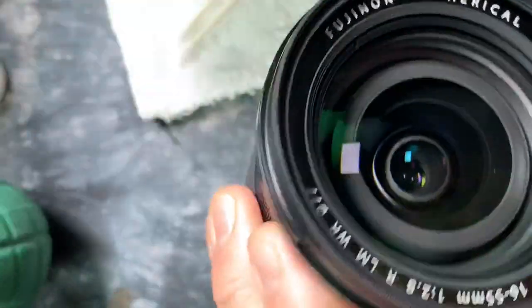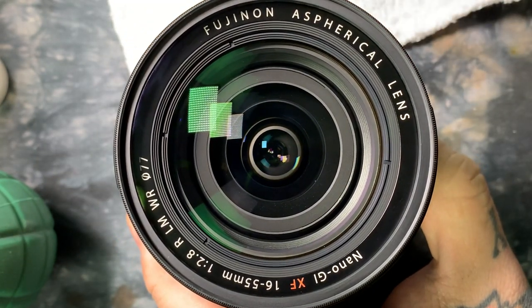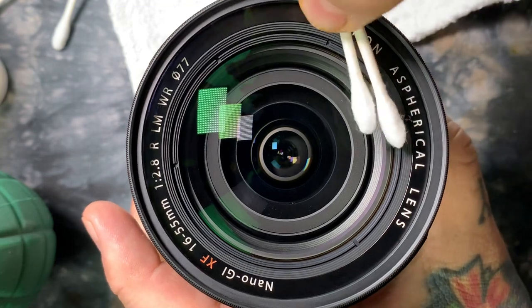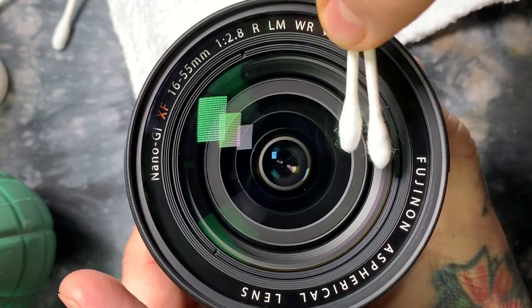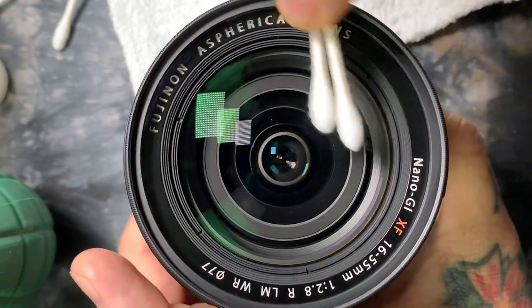This lens is clean. Let me grab a couple of dry Q-tips and do it in slow motion. The drying motion is: as I'm turning the lens, I'm actually taking the dampness and moving it out to the edge. This is exactly how lenses are polished, by the way.